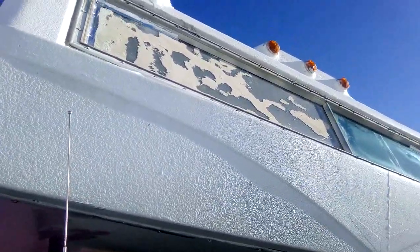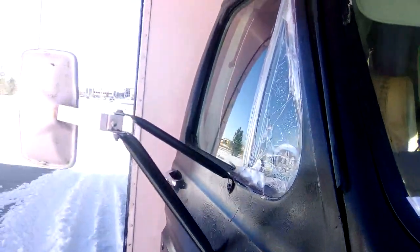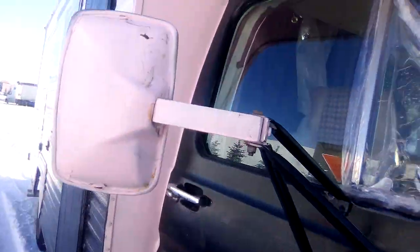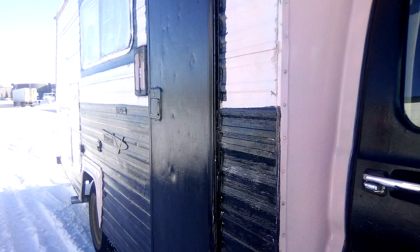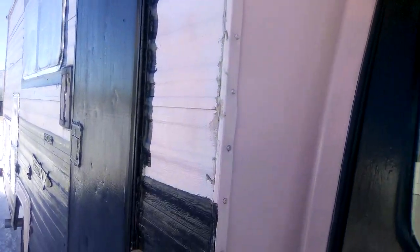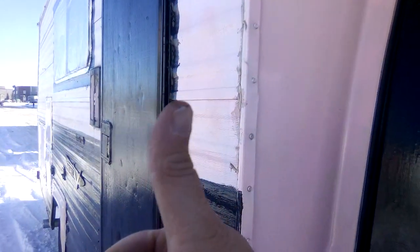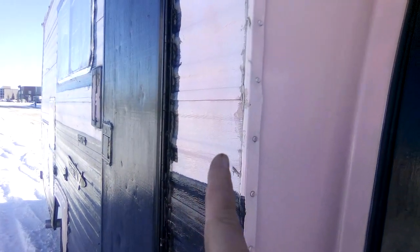This is how you winterize and protect from the wind. The wind is the worst — it makes such a huge difference. Highly recommended. This is Misadventures — don't forget to subscribe, there are more videos coming up.